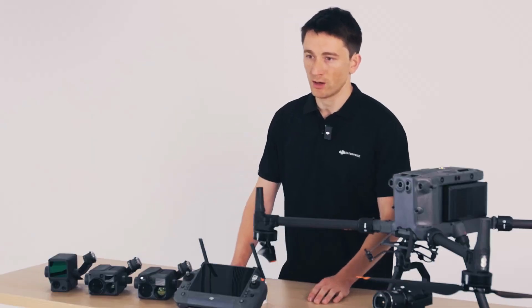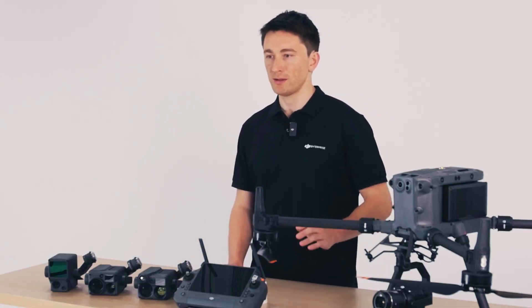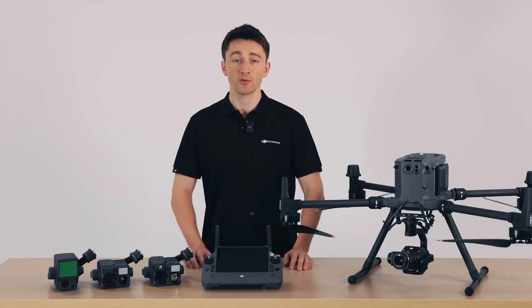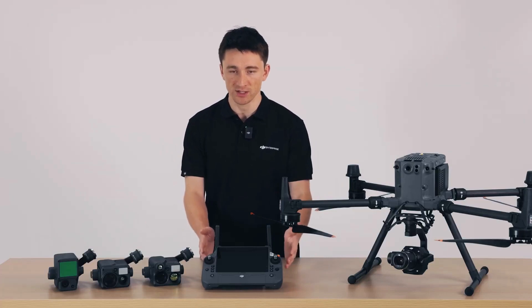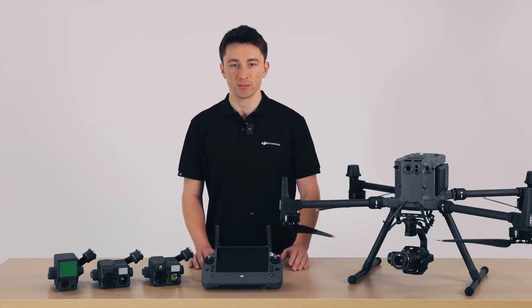The M350 RTK also supports advanced dual control, so you and a partner can pilot together — for example, one of you flies while the other handles the gimbal and camera. For M300 RTK owners who aren't ready to upgrade, I'm happy to say that DJI RC Plus is fully compatible with the M300 and can be bought separately.